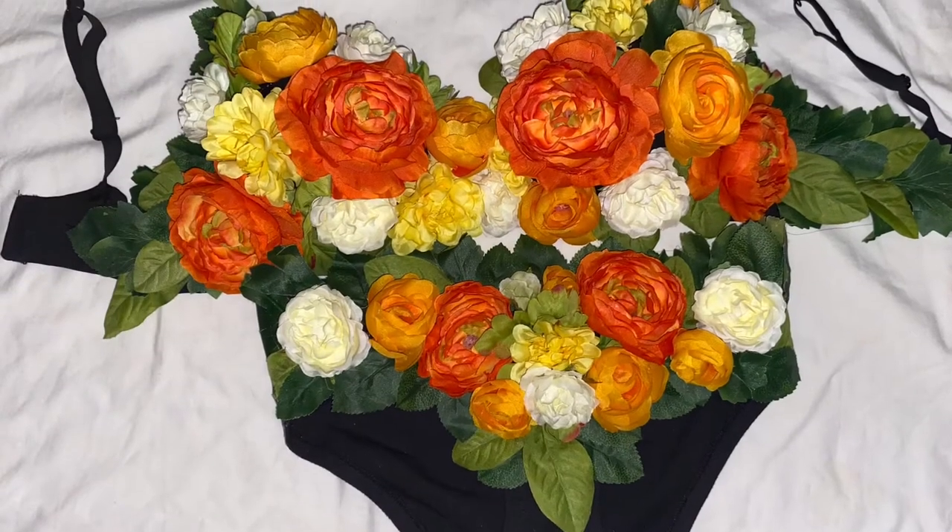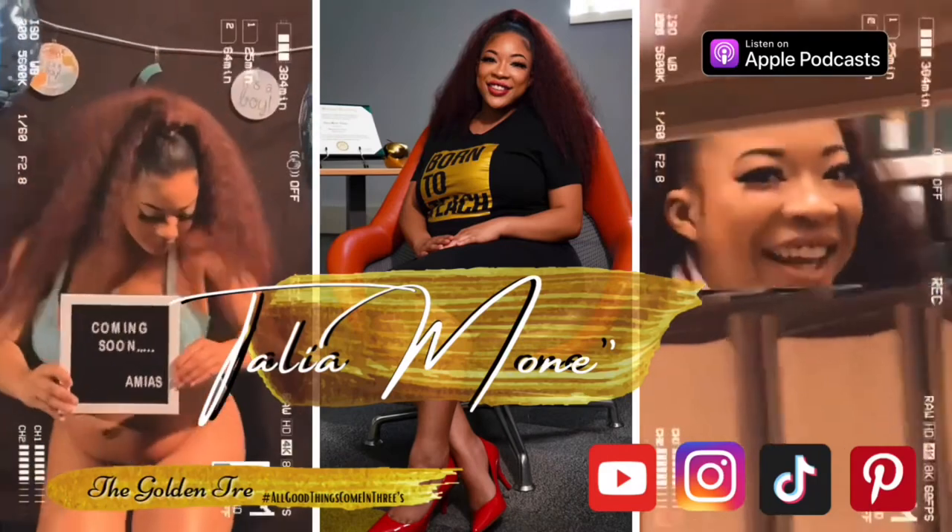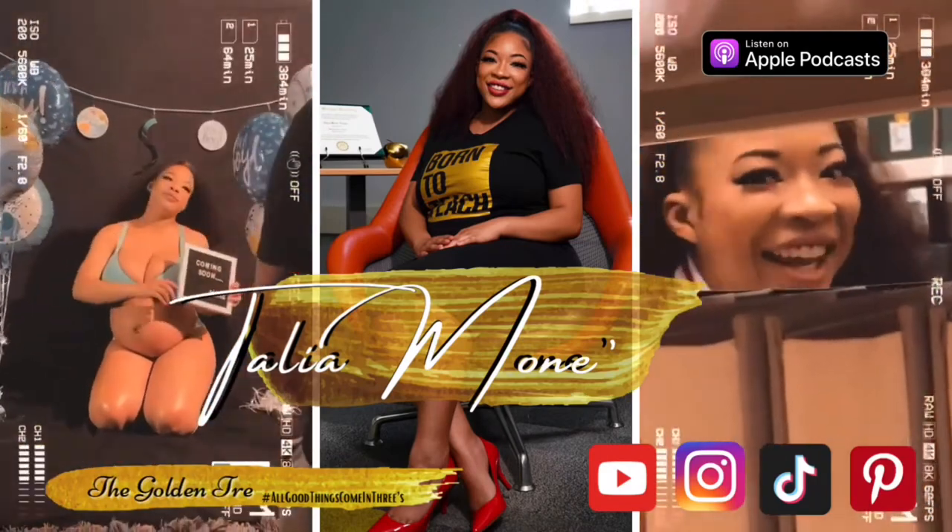Be sure to follow me on all social media platforms. Hope this was useful, talk to you later sis!